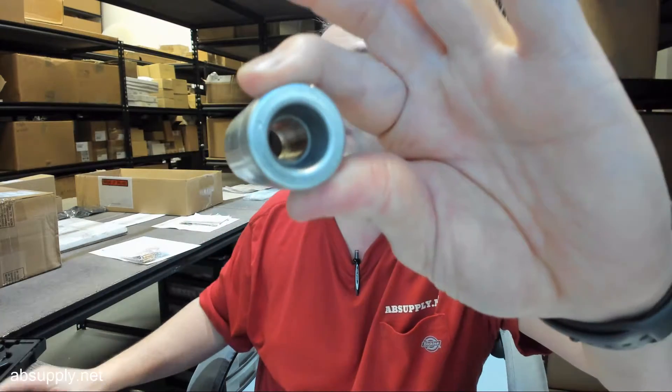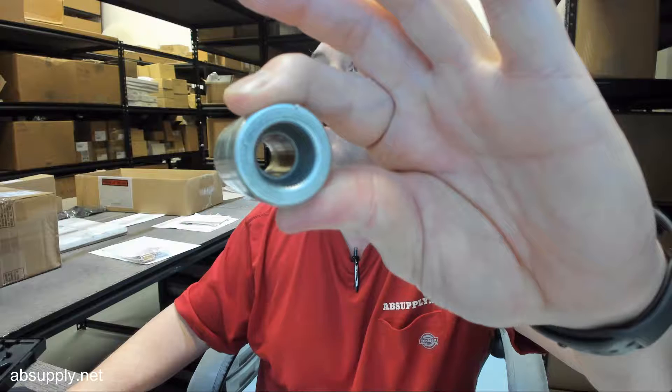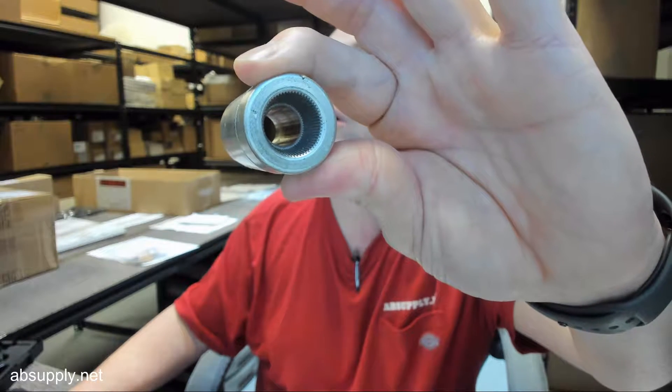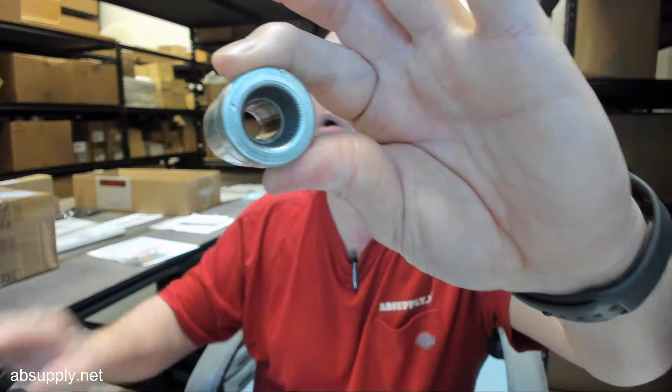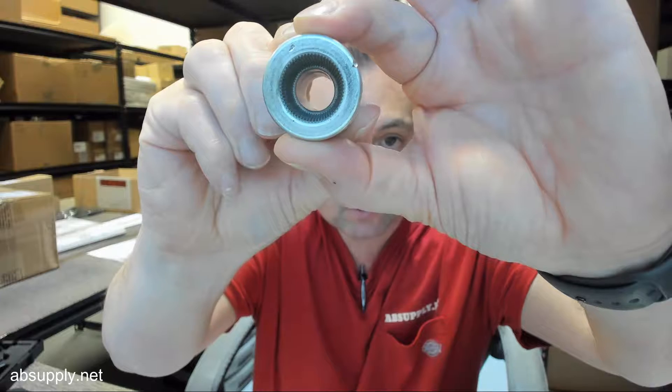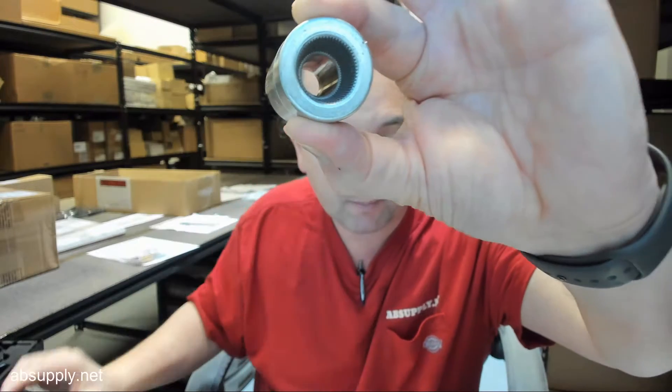Again there's your spline preparation up there. You can pause the video to study that, but there are also images down below that will show you what that looks like. Pretty good look there on the camera.